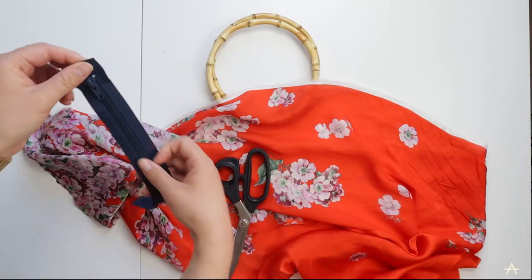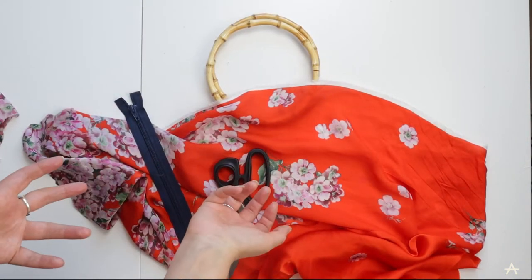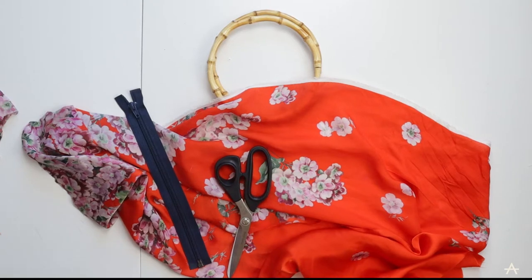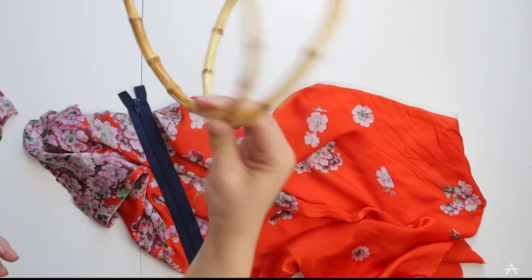Now let's get into the video. The original scarf bag I saw retailed for £45 and I wanted to try and make it as cheaply as possible. In the end this bag ended up costing me £6.75 for the bamboo handles.